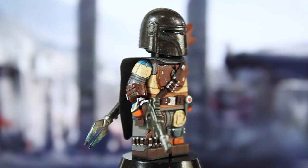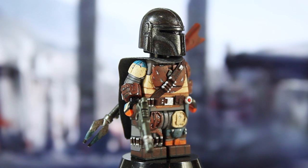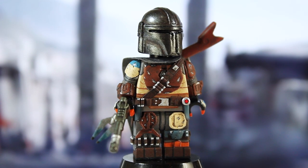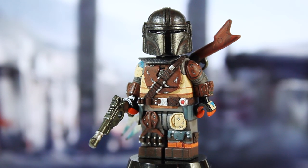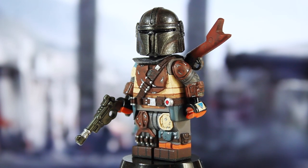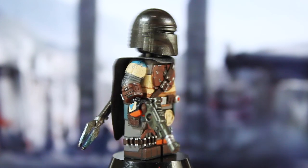When I sculpted this and started painting it I hadn't seen the series yet, so I didn't know he was going to get that shoulder pad replaced in the first episode. I didn't think it was that big of a deal since I knew I'd be making his full Beskar look later down the road, so you guys have that to look forward to. First, let's talk about his blasters.